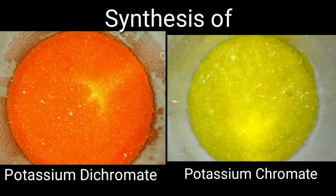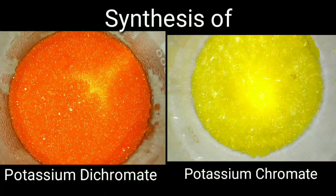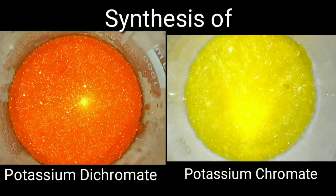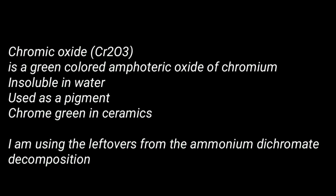Hello friends. Today we will be synthesizing potassium chromate and dichromate from chromic oxide. Chromic oxide is a green fluffy powder available as the chrome green pigment in pottery supplies. I am using the leftovers from the ammonium dichromate video which I had posted like one week back.